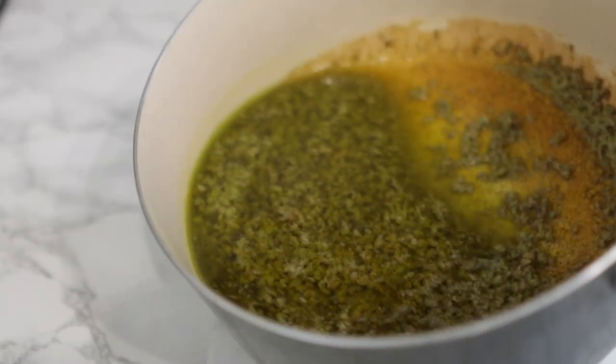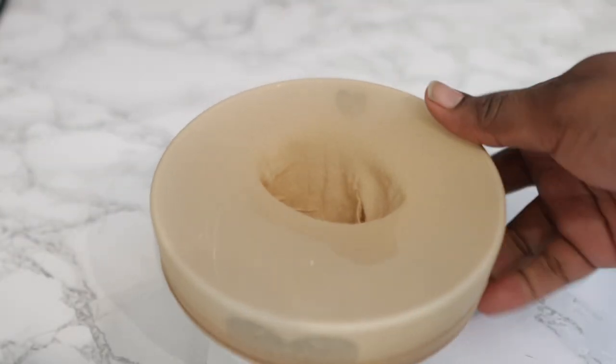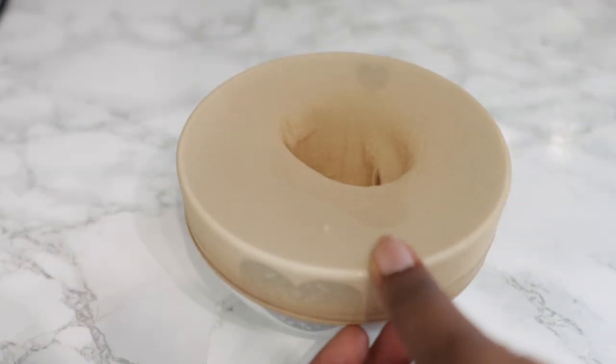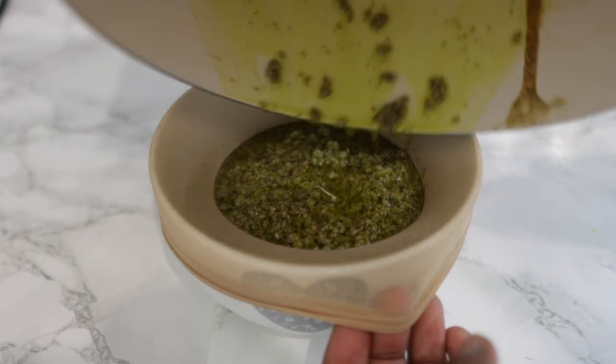Once cooled, go ahead and strain it. I'm using a wig cap — it's really simple, the oil literally just comes right out. You can also use a stocking cap, tea towel, or any other straining tool you normally use for your DIYs.